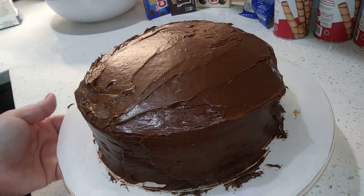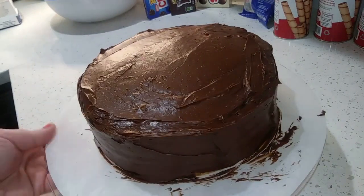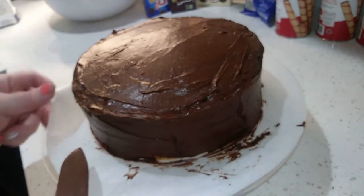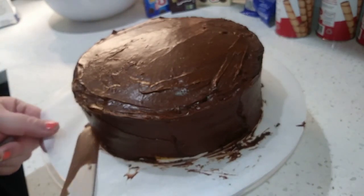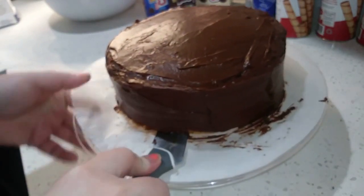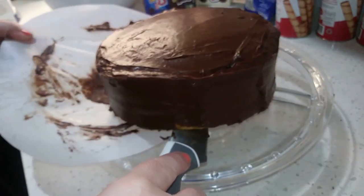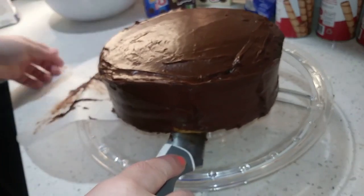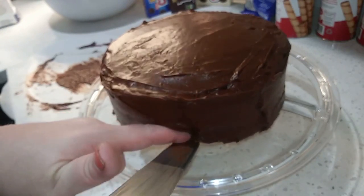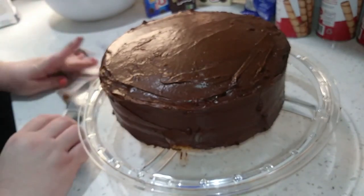Alright, so we have the cake all frosted. Remember, it doesn't have to be perfect — it just has to be basically covered. Now what we're going to do is lift this cake up off the parchment paper. I'm going to stick my long knife in all the way straight and move it right to the plate I'm going to be serving it on. You can see my finger got in there — that doesn't matter, you're not going to see it.